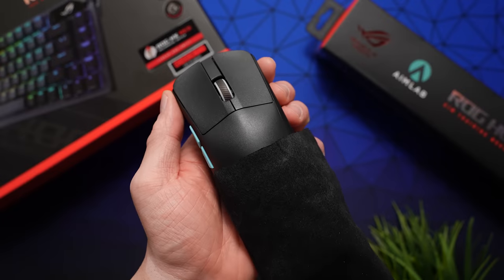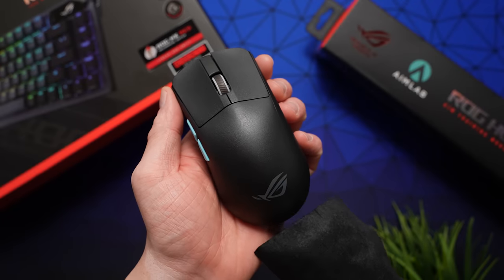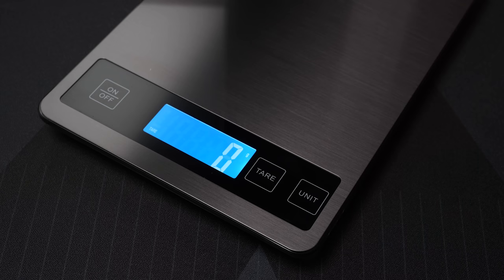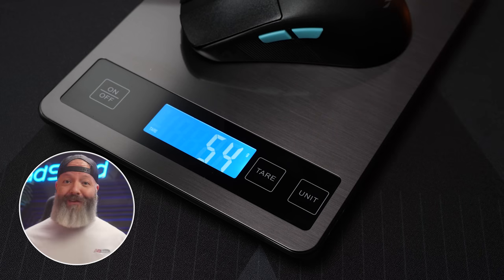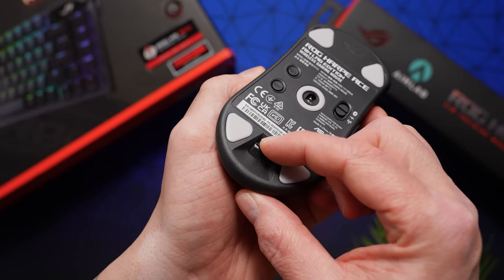This mouse is the ROG Harp Ace AimLab Edition. It's symmetrical, solid shell, bio-nylon with a texture that feels pretty similar to the older Cooler Master MM520. ASUS claims a weight of 54 grams, and it is indeed actually 54 grams on my scale — love that. That weight would be impressive enough in a solid shell, but they managed to maintain it while still having RGB in the scroll wheel, while retaining a Bluetooth mode in addition to high-speed wireless, and while allowing for dongle storage on the body itself. And it doesn't sound cheap, hollow, or resonant. Impressive.